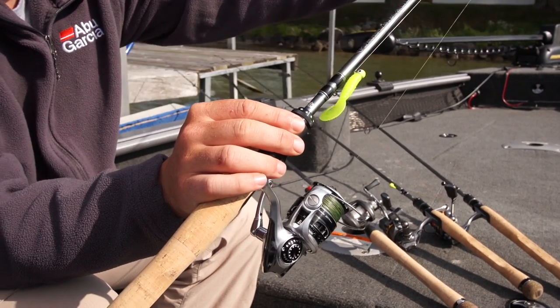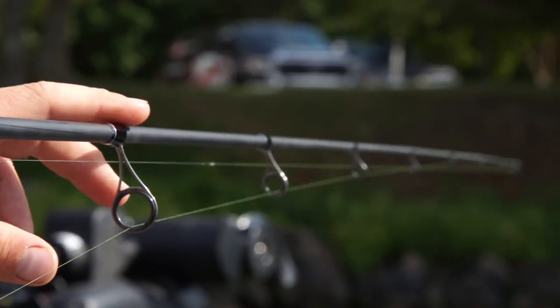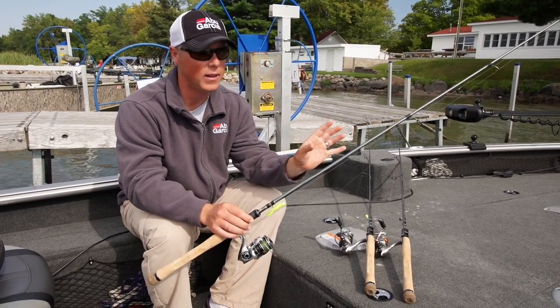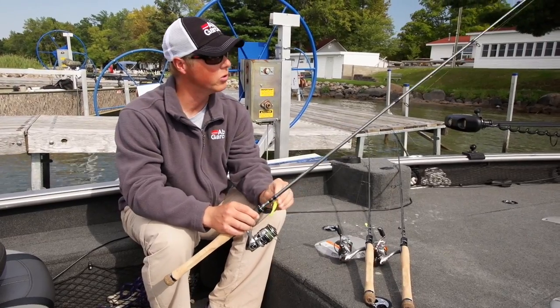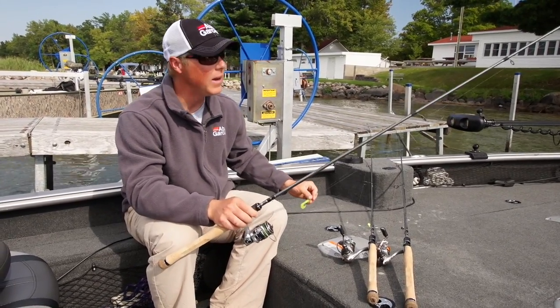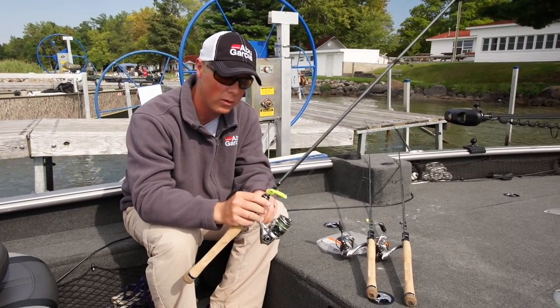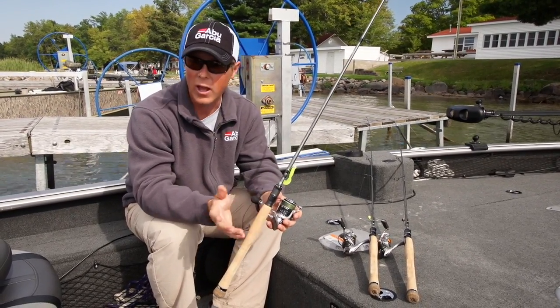Starting off with a high quality guide — very sensitive. They worked really hard on getting the actions perfect, from a light tip to a really hard backbone. So when you feel that light bite, but then when you set the hook, there's a really hard backbone, and that's a really important feature, especially for live bait fishermen.